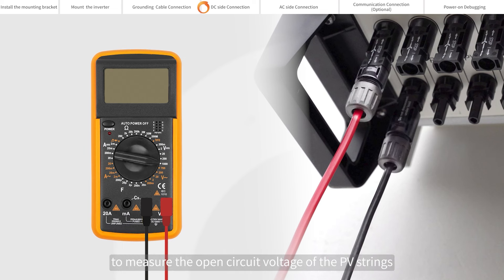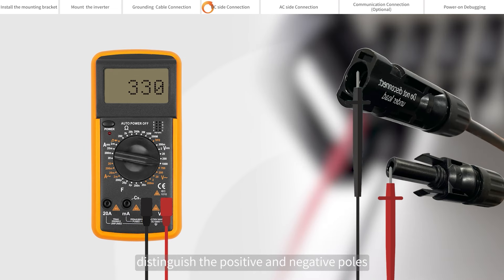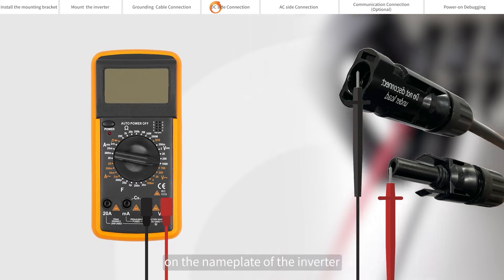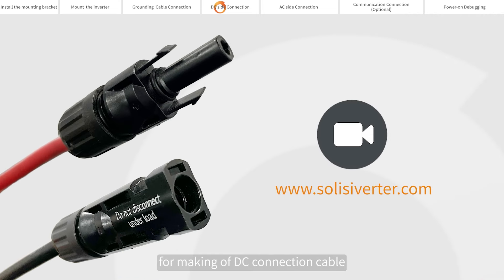Please use a multimeter to measure the open circuit voltage of the PV strings. Distinguish the positive and negative poles. Ensure the DC voltage is within the allowable range marked on the name plate of the inverter. Please refer to Soli's demonstration video for making of DC connection cable.